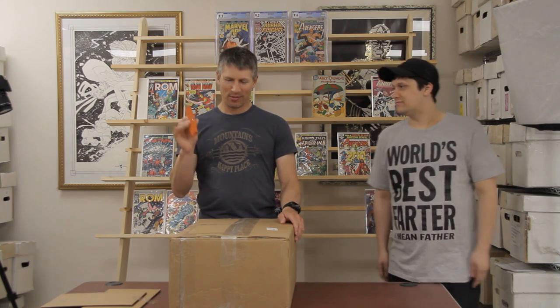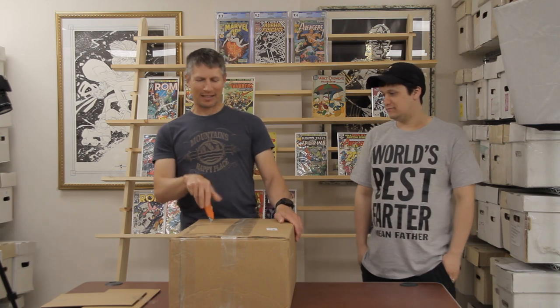Welcome to another edition of sellmycomicbooks.com vintage comic book unboxing. My name is Sean, this is Sean, Dom behind the camera, orange knife and a box.